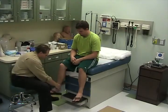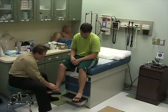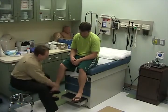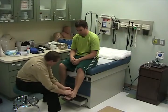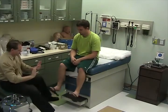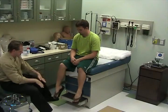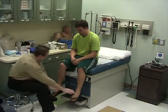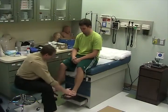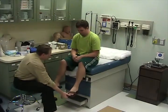Starting from the Achilles tendon, work around the malleolus — any tenderness in there. Bring your legs up, feet down and around, other direction. Pull up and push down.